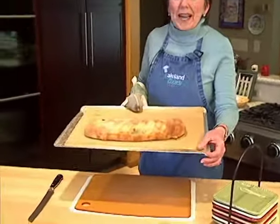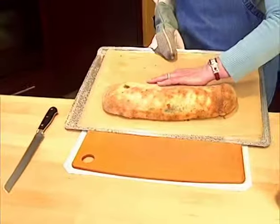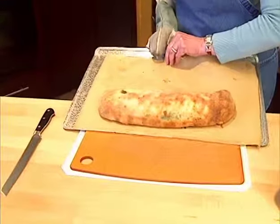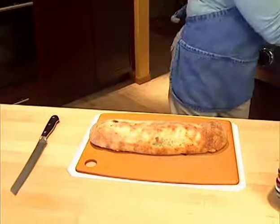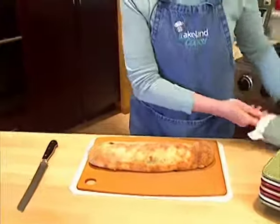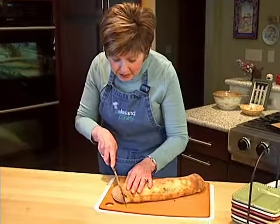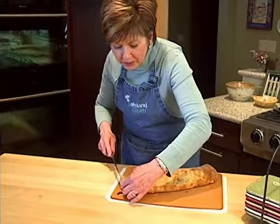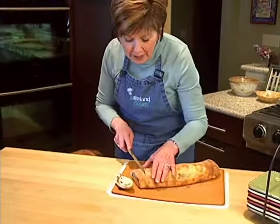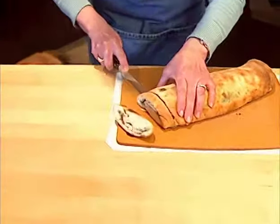I've taken the stromboli out of the oven and you can see how nice and brown the outside is. I'm just going to gently give it a little nudge right onto my cutting board. I did let this rest for about five minutes before cutting because it makes it a little bit easier to cut through. I'm cutting that first piece off — it'll be a little bit doughy because I didn't go all the way to the edges when I filled it.